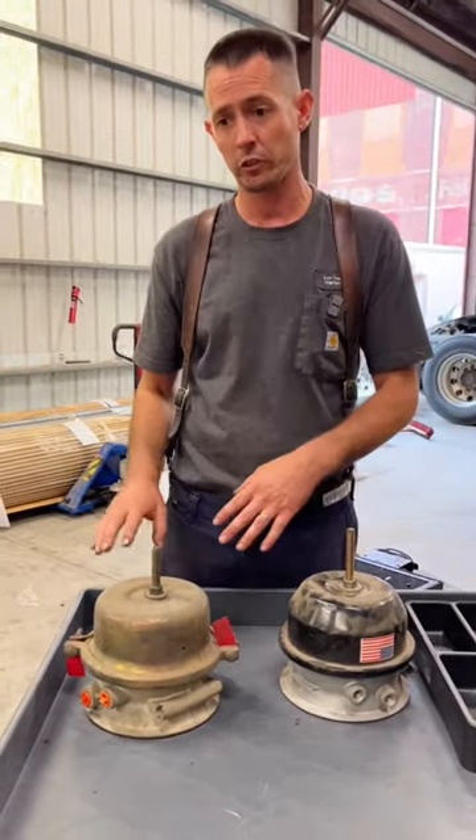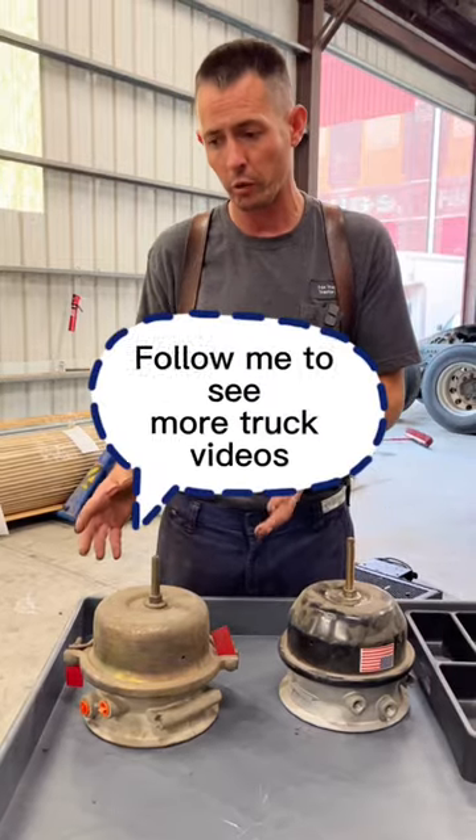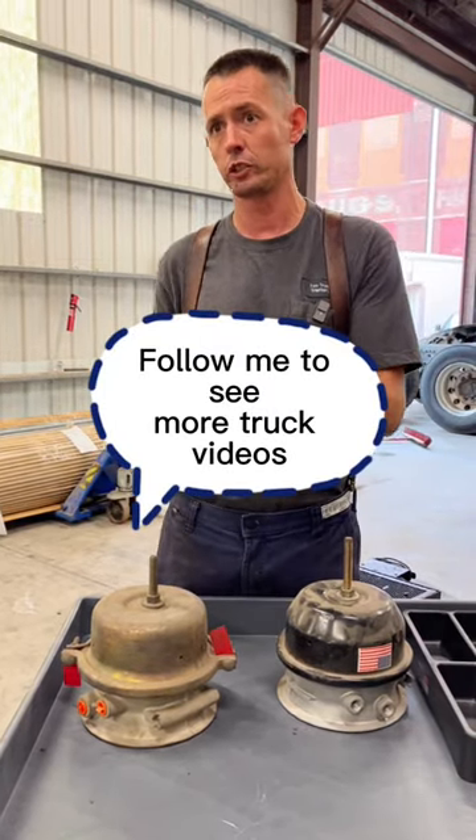If you ever see these types of chambers, I would probably swap them out. I don't think they make them anymore, and I don't know if they're even legal on trucks or not.